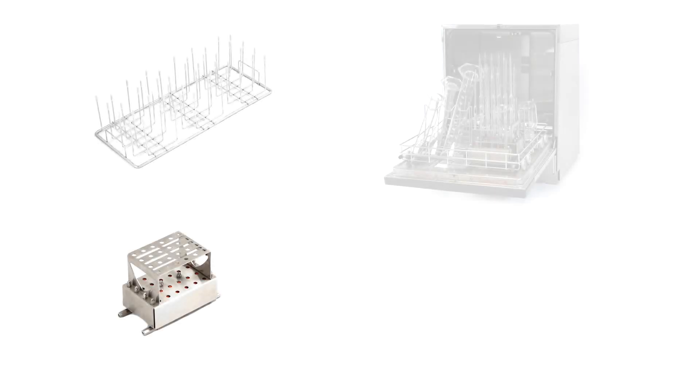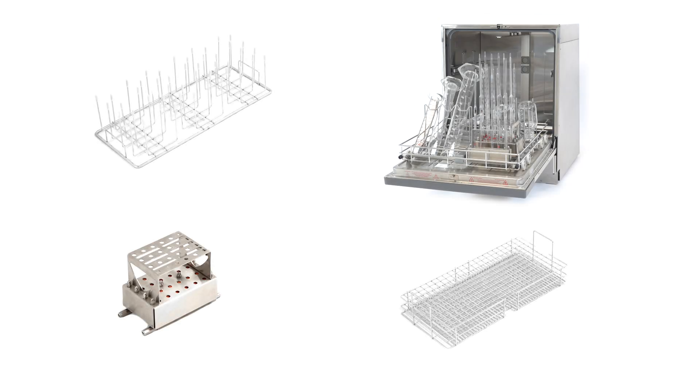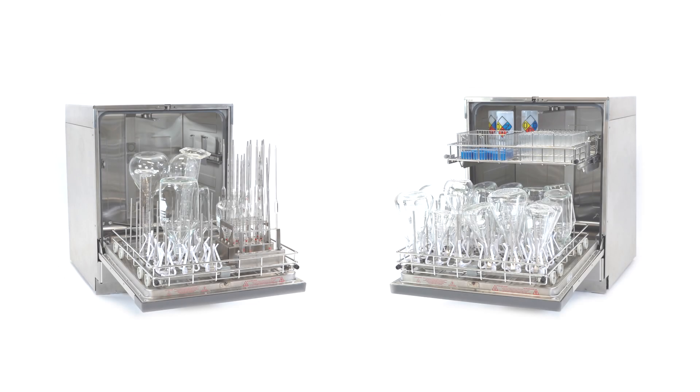Flexible accessories for flasks, pipettes, graduated cylinders, test tubes, and more — customized standard and spindle racks to meet your laboratory's needs.